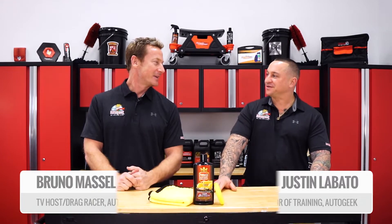Justin Lovato here inside of the Auto Geek Show Car Garage and we're here with special guest Bruno Massel. What we want to showcase to you is a classic from Pinnacle — the Pinnacle Sovereign Liquid Wax. This stuff is a pure carnauba wax and it's withstood the test of time for decades in the Pinnacle lineup.